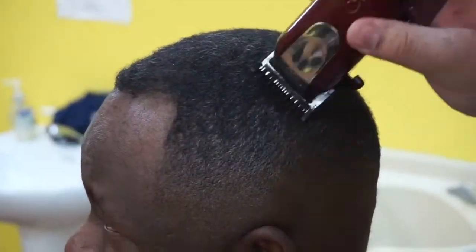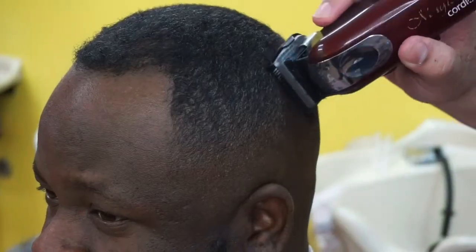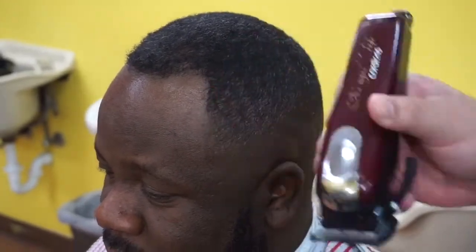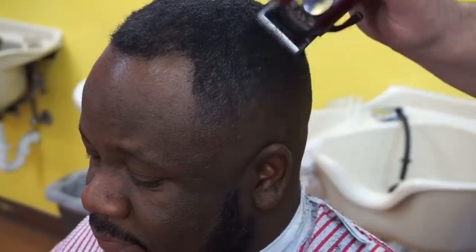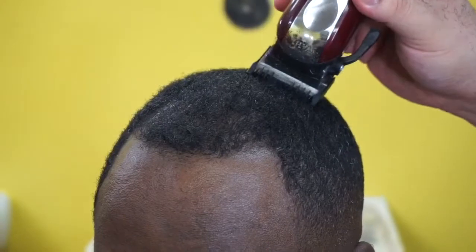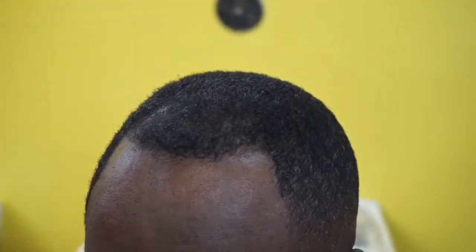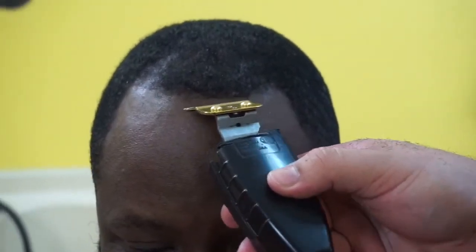I'm going over the top one more time and I stopped before I hit the hairline — that's the customer's request, he likes to keep the front a little darker because it's getting lighter. I was going over with the one guard all the way open but that wasn't taking out as much bulk as I wanted on the side, so I started with the zero — the 1/16th — all the way open, closing it little by little so I don't start too short. I'd rather go all the way open and slowly work to my desired length. Then going back over the top with the one all the way open to make sure we got all the hairs.